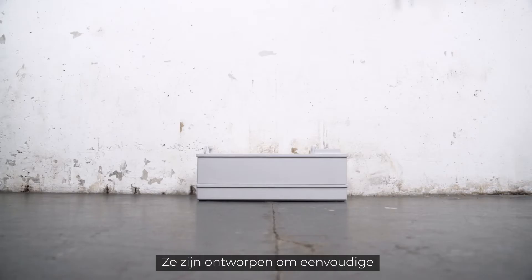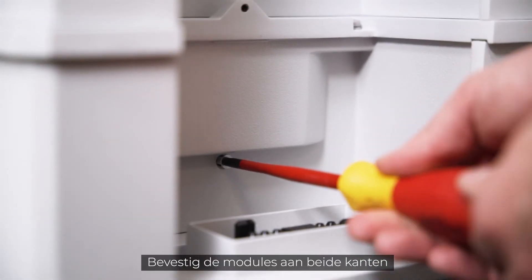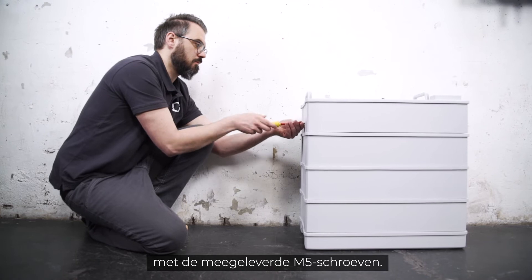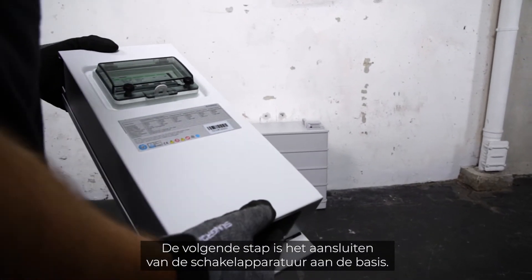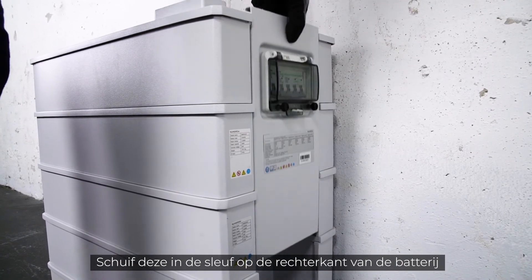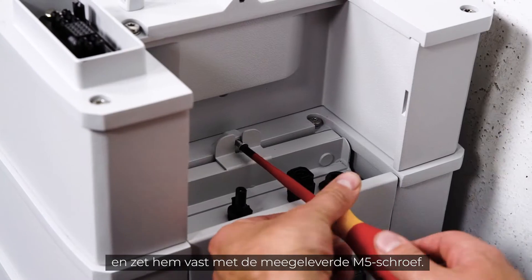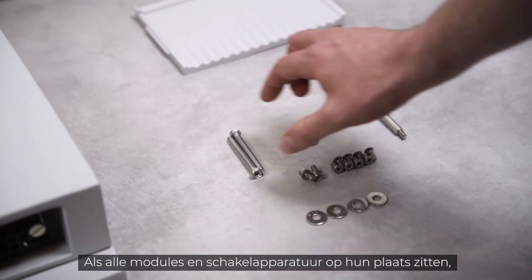At 33 kilograms, the individual modules are easy to handle by one person. They are designed to be installed in a simple plug-and-play style. Fix the modules on both sides with the included M5 screws. The next step is to connect the switchgear to the base — slide it into the foreseen slot on the right side of the battery and fix it with the included M5 screw.